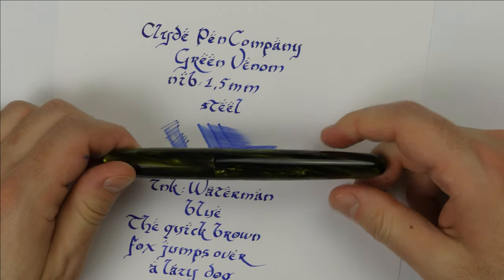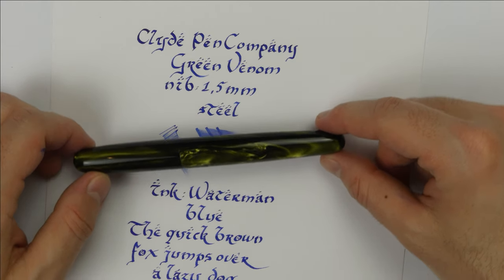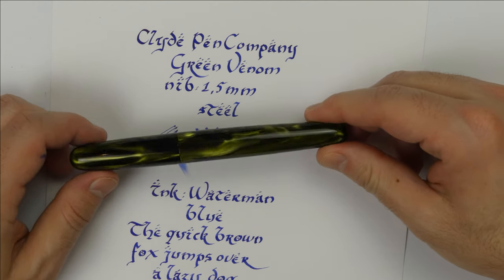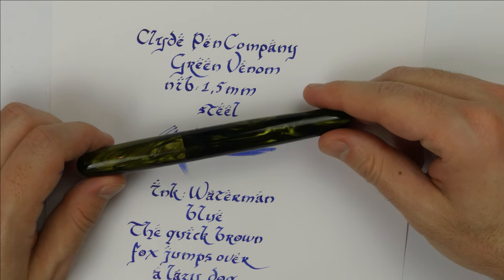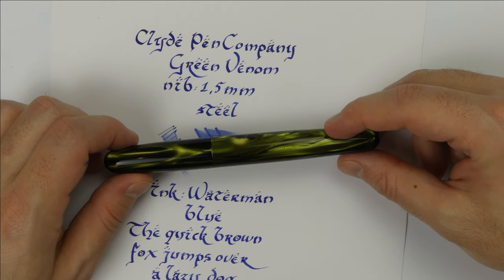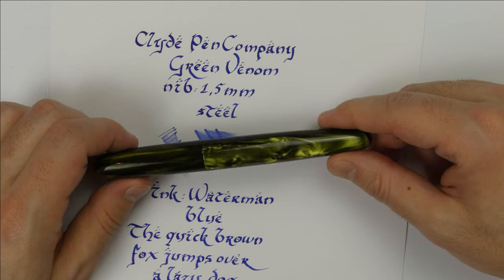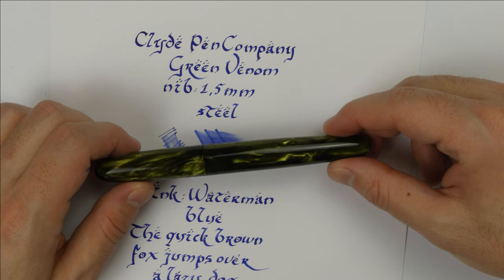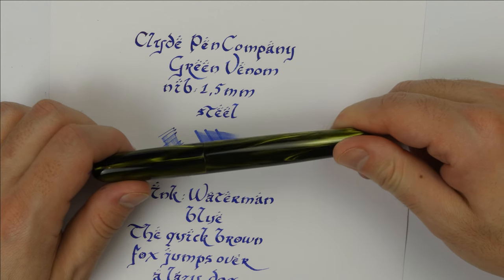Today it seems that this particular model with this resin is no longer available from the Clyde Pen Company. But since I bought the pen I have followed Mr. Duncan's work, and today he offers not only very special models but also different ink filling systems and even Ebonite housing adapters for Pilot, Platinum, Pelikan, Visconti, and Sailor nibs — something you don't see very often. I paid a full price of €170 for this pen and it was too much for what I got. Today the available standard models range between £100 and £135, but for custom orders you need to contact Mr. Duncan directly.